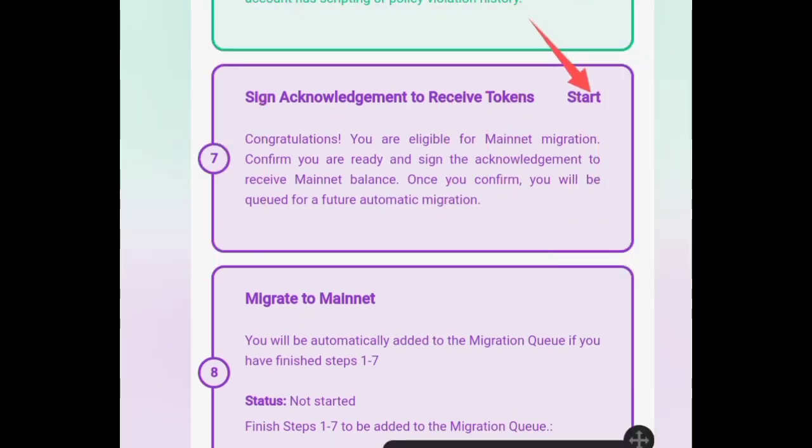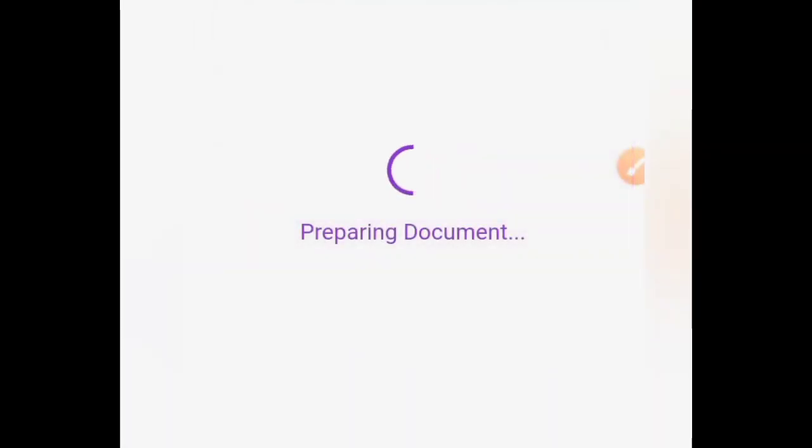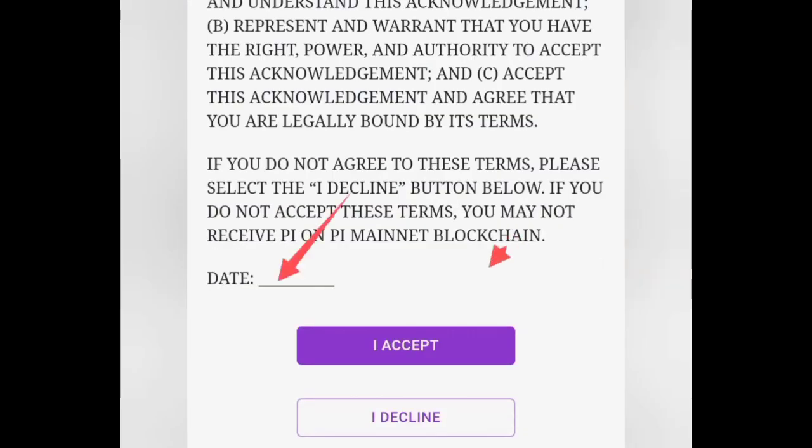Click on start and wait for the document to load, read through carefully and fill up the date and click accept.